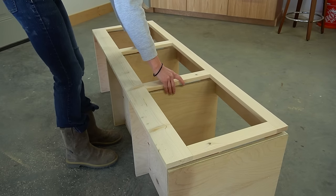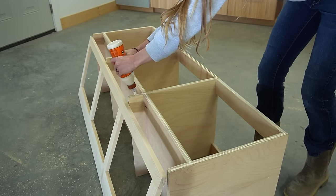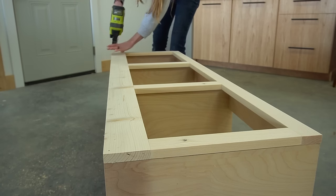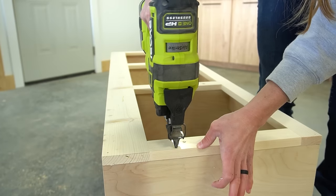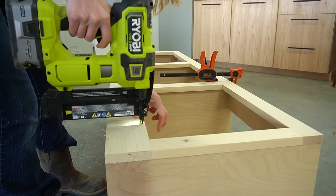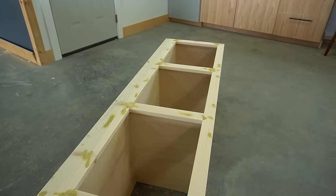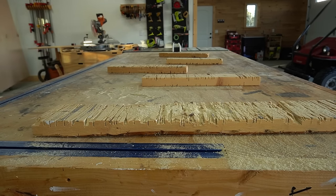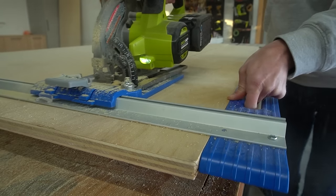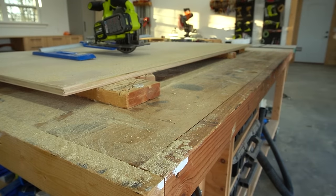Before gluing anything, I made sure to first test fit the face frame to make sure it would fit over the front of the bench — and thank goodness it did, because I didn't have enough material to rebuild it. Then I glued and brad nailed it in place. Because I was painting this project, I wanted things to be nice and smooth, so after it was installed I puttied over the nail holes and all of the joints. I grabbed the plywood I had set aside from earlier — these will become the back panel. However, since this bench is wider than four feet, which is how wide a sheet of plywood is, I was going to have to piece the back panel together.